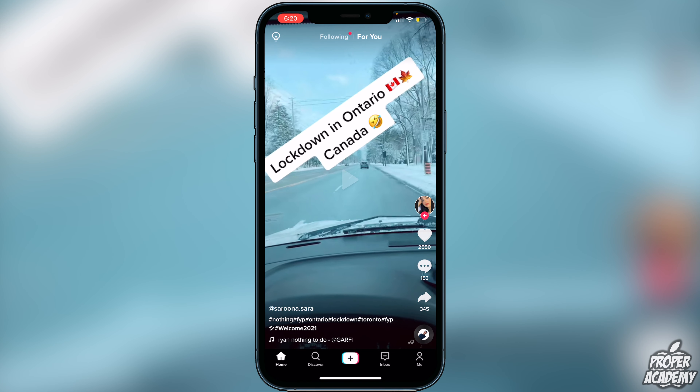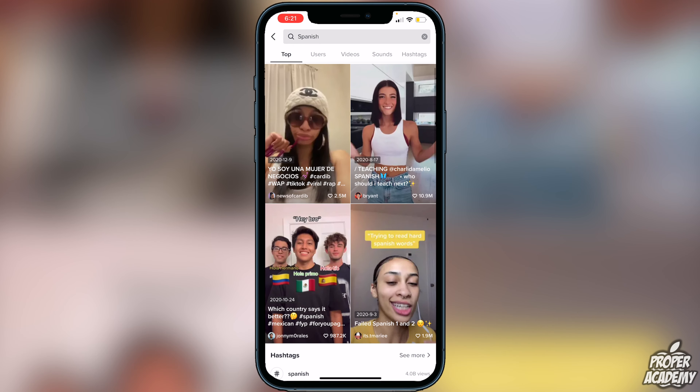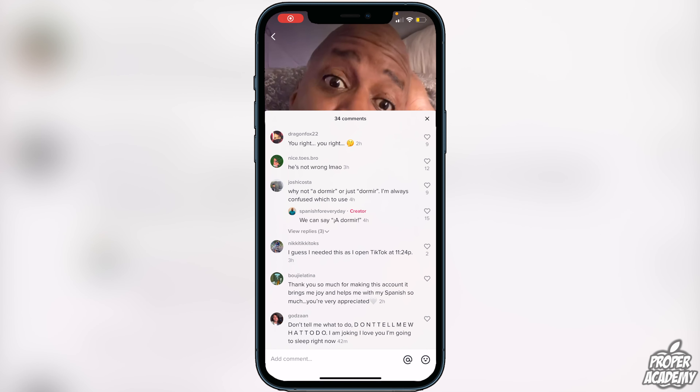First things first, you have to find a comment that you want to translate. I'm just going to go ahead and search for something random and try to find a comment that is in another language so I can translate it and show you guys how to do it.